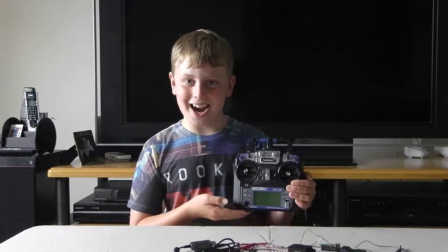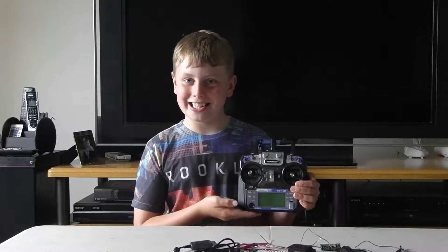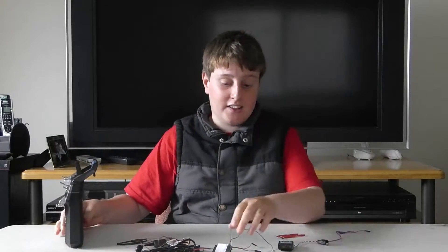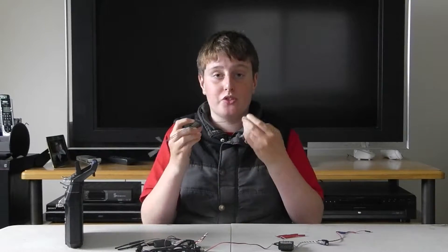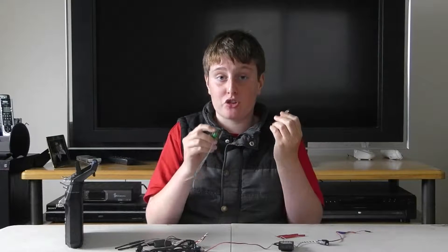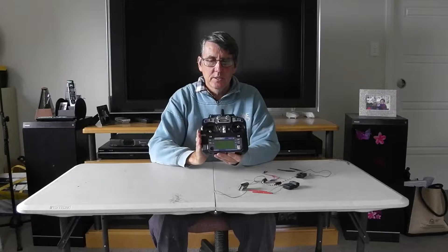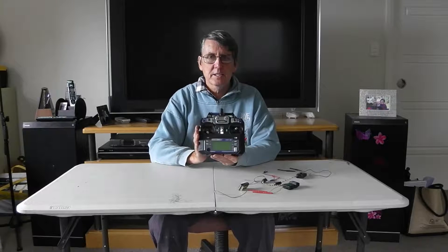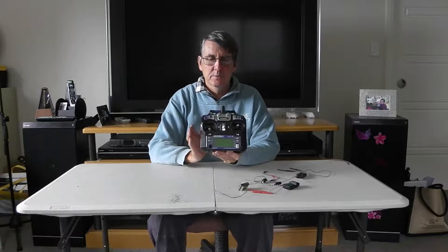Hi guys, today we are talking about the i6. It is made by Flysky and rebadged by Turnergy and eShine. These radios are perfect for electric models because they integrate telemetry, which means you can monitor the battery voltage of your electric model. This particular one is the Turnergy i6. These are a fantastic beginner to intermediate level radio.